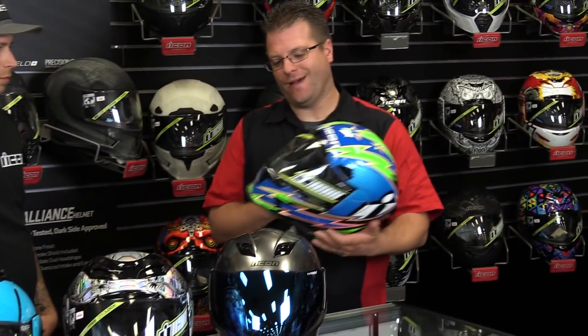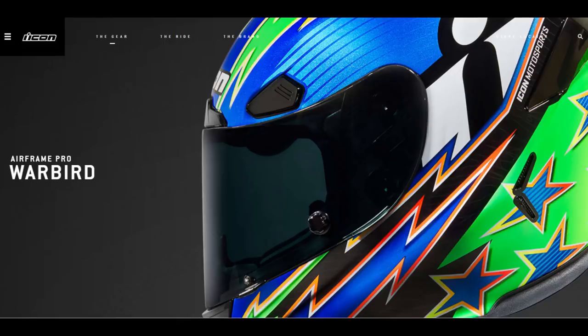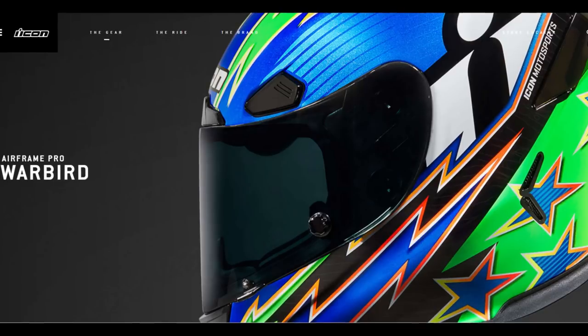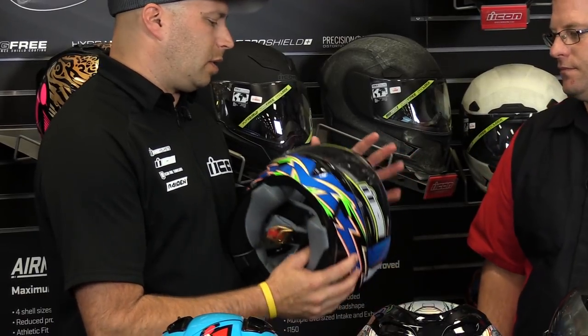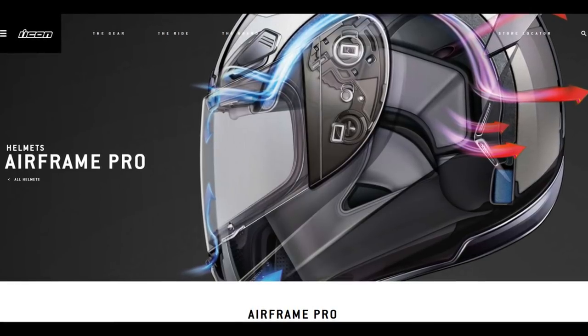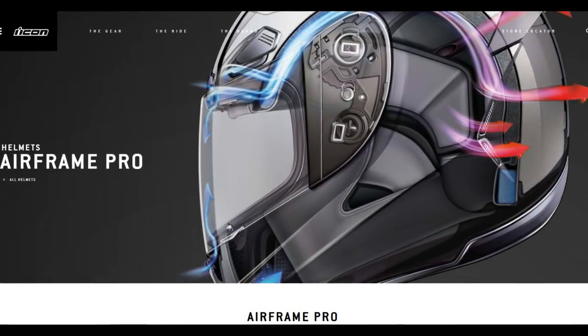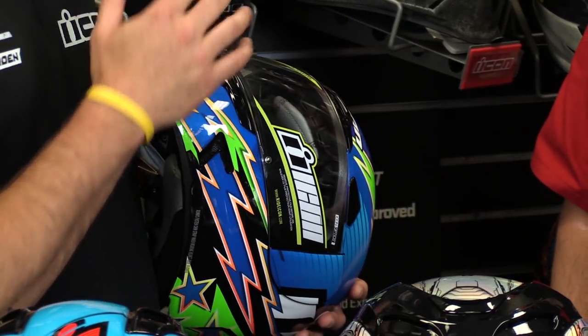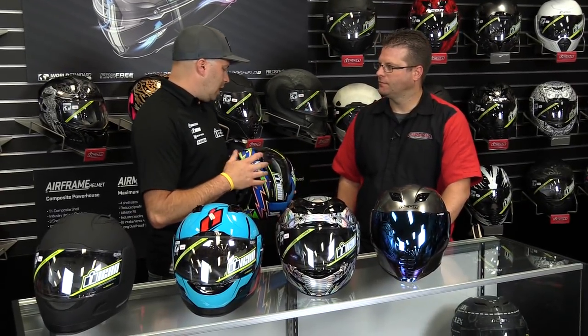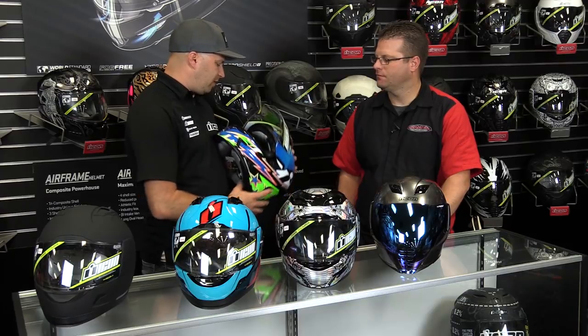Moving on to the Airframe Pro — this is Icon's top-of-the-line helmet, designed to replace the old Airframe with a slightly more intermediate oval fit. It has nine intake vents and seven exhaust vents, so it pours air like crazy. That said, it's not their quietest helmet — it will be louder than the Alliance or Armada. The fit is four-shell size and very aggressive; the chin bar feels like it's right up in your face, which can be startling if you're not used to it.